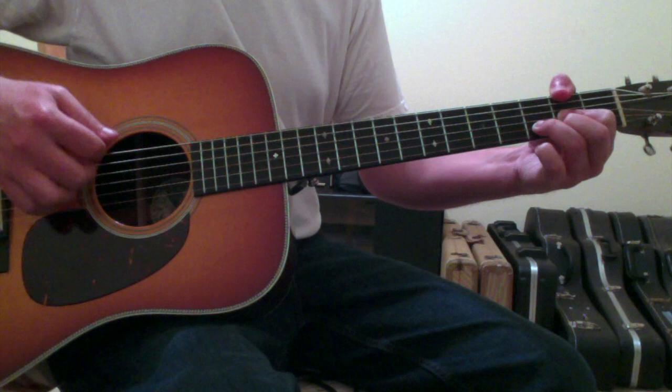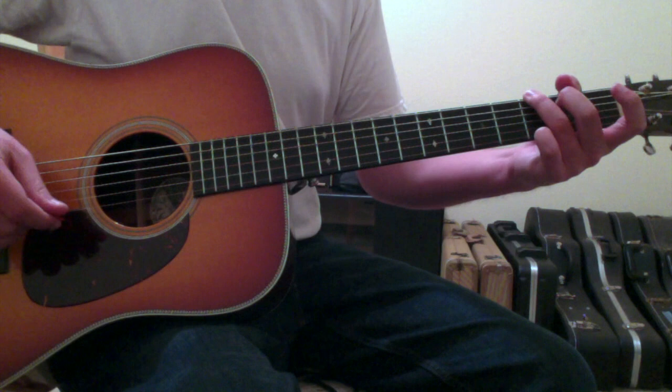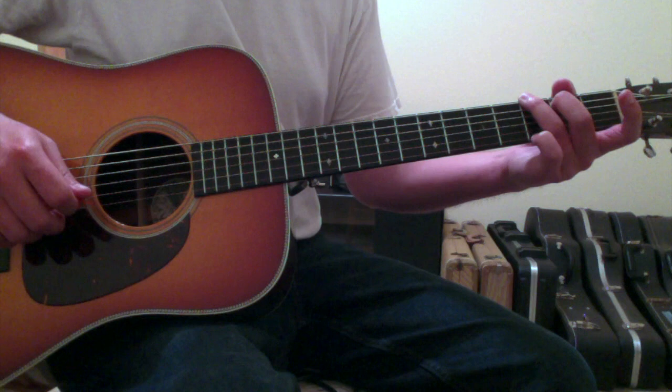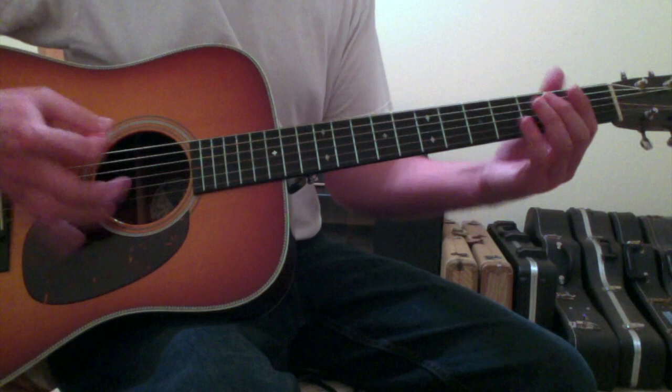Then it goes to a G major chord. Dave Matthews puts his ring finger on the sixth string third fret, second finger on the fifth string second fret, open four, open three, open two, and then pinky finger on the first string third fret. Before it repeats back to the B minor, to the A, to the D, back to the G.